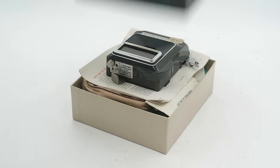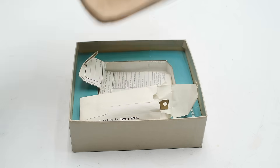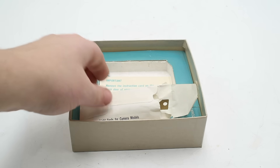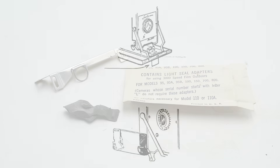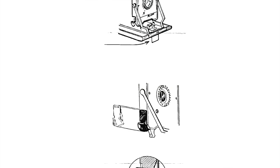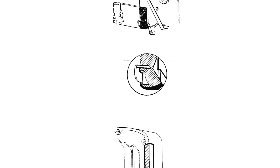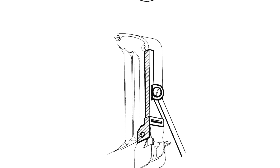The unit comes in a nice cardboard box with an instruction manual, a velvet storage pouch, a spare parts ordering form, and a little envelope of light seals, which are used to cover the gaps between the shutter unit and the lens housing on the Polaroid LAN 95, 95A, 95B, 100, 150, 700, and 800, preventing stray light from leaking through.